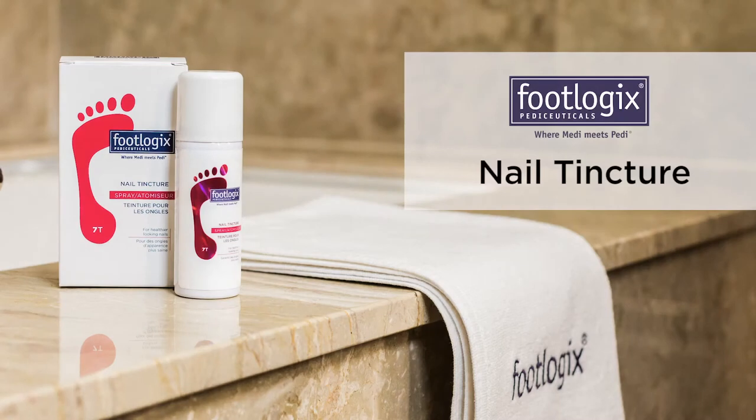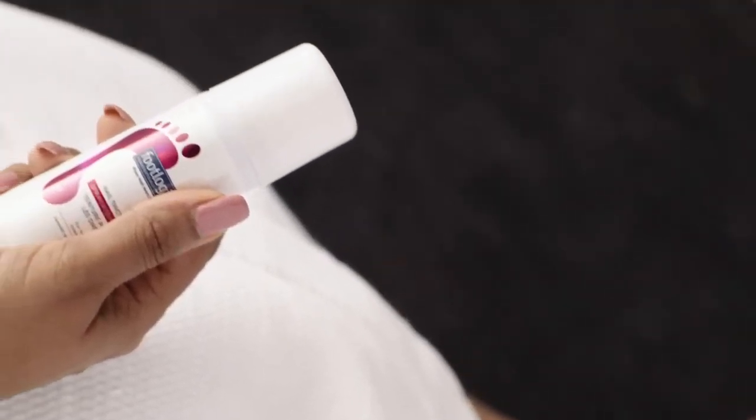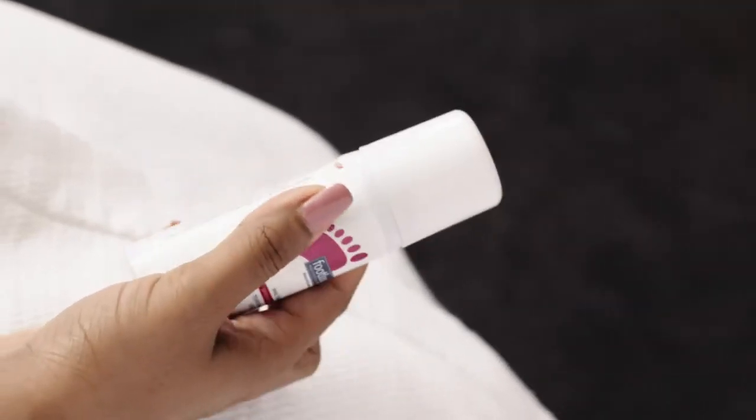How to use Footlogix Antifungal Toe Tincture Spray. This product is effective in treating unsightly darkened or thickened toenails prone to fungal infections.